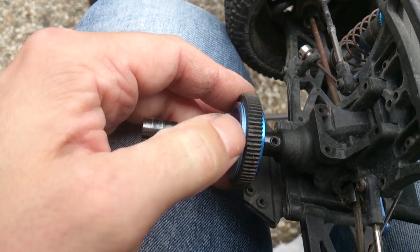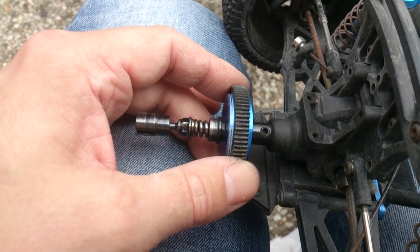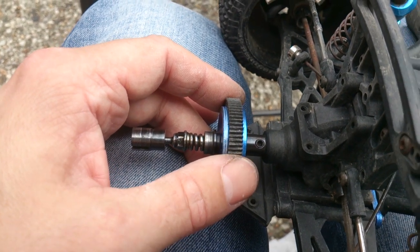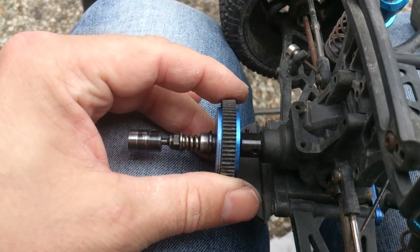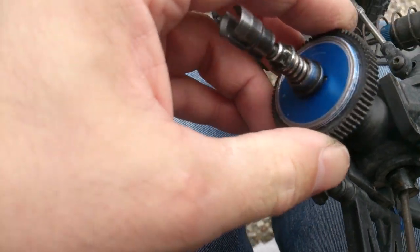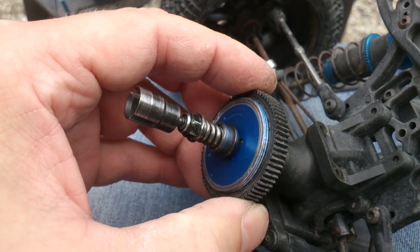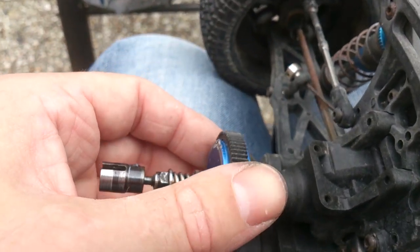You can see the state of the gear differential and the spur gear — there's some damage there. The reason it's damaged is not because of the gear pitch, but because the grub screws came loose and it started wobbling. The fact that we got a rock in there because we didn't run with the rock guard on didn't help either.